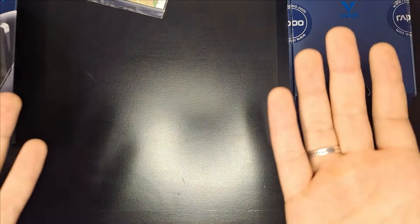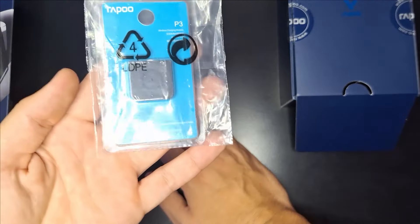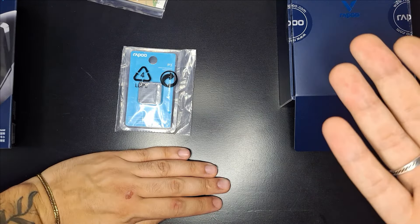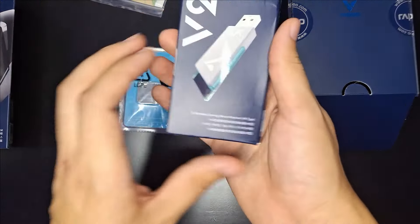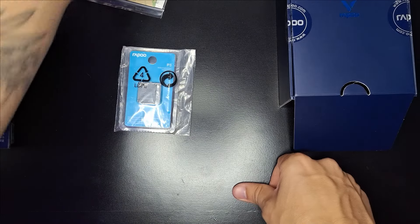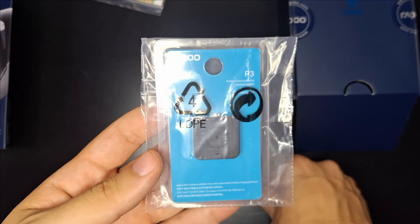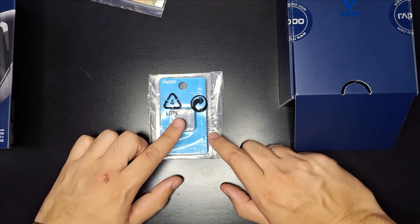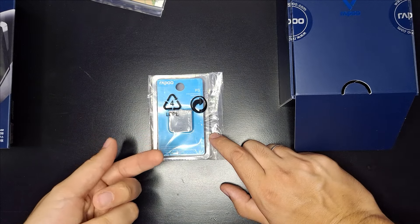Eu olhei o anúncio errado — o que vem com ele já é o módulo. O kit completo é: o mouse, o módulo e o receptor 4K. Eu pensei que ele já viria com carregamento por indução integrado, porém você compra esse módulo justamente para o mouse poder fazer esse tipo de carregamento. Então eu precisarei comprar uma base de indução separada.